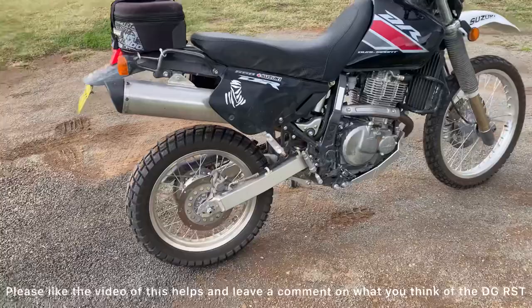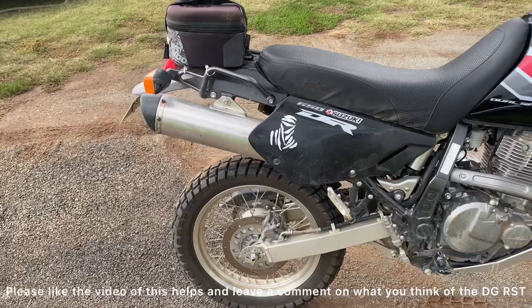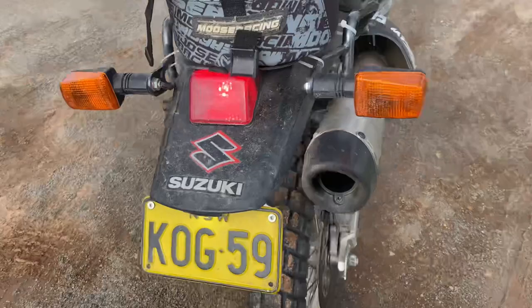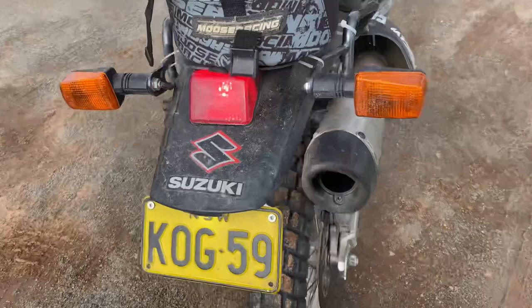G'day guys, haven't really seen anyone make a video on the DJ RSD exhausts, in particular on my bike, the DR650. So just for anyone who's hunting for a new slip-on, hopefully this video can just show you how it looks and what it sounds like. I took the sticker off so it looks a bit more cleaner, but yeah, here's how it sounds.